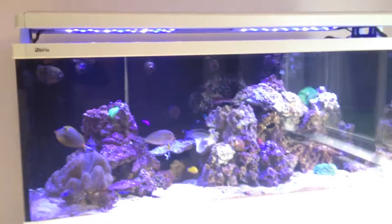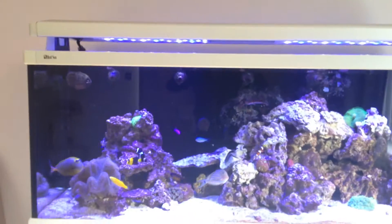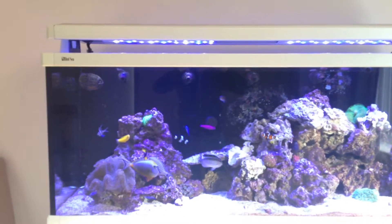Once the lid is down, you can't really tell at all, and I actually think it looks better with these lights in than it did originally. It cost about £400 to fit these lights.